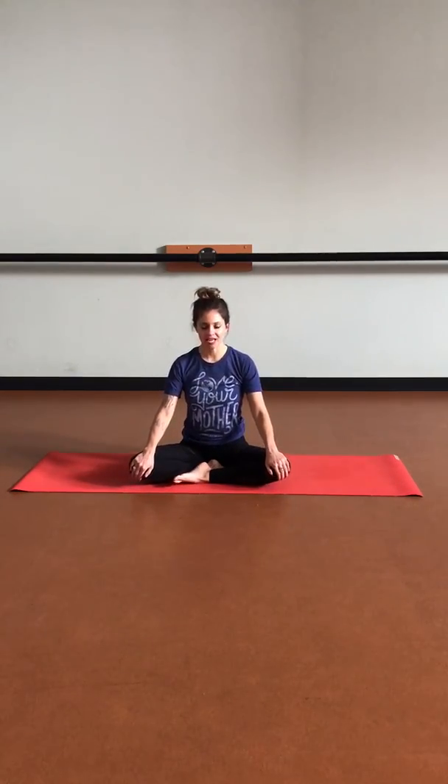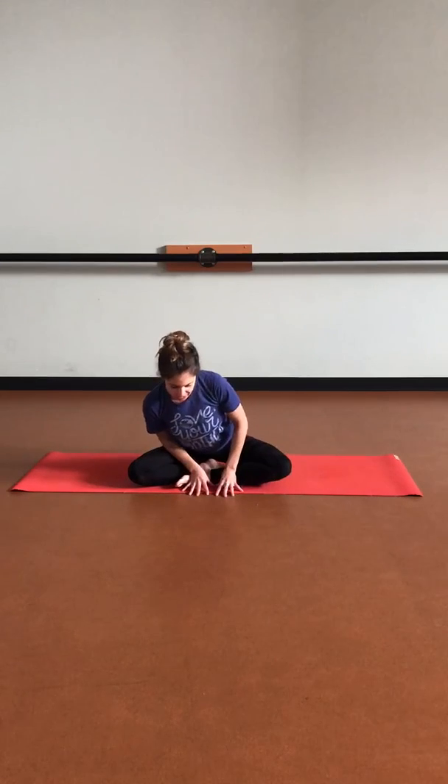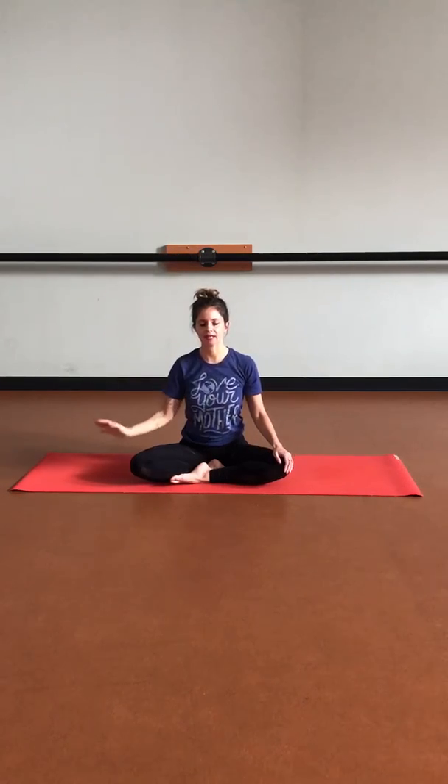We are going to begin in an easy seated position. You can place one foot in front of the other, maybe shift and adjust your weight to really feel the sit bones grounding down into the earth. Lengthen up nice and tall through the spine, then soften the shoulders back and down. Maybe those palms find the tops of the knees. Slightly tuck the chin to elongate the back of the neck, and draw that energy up through the crown of the head. Let's close the eyes.